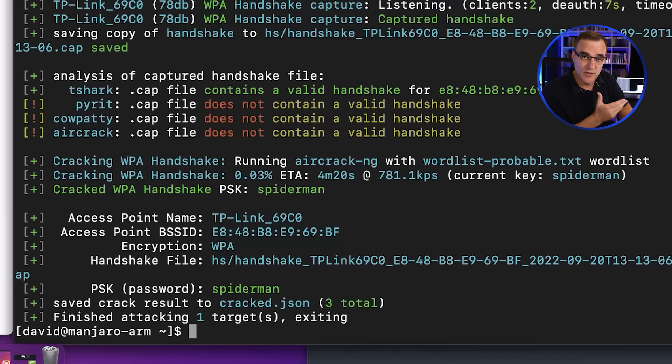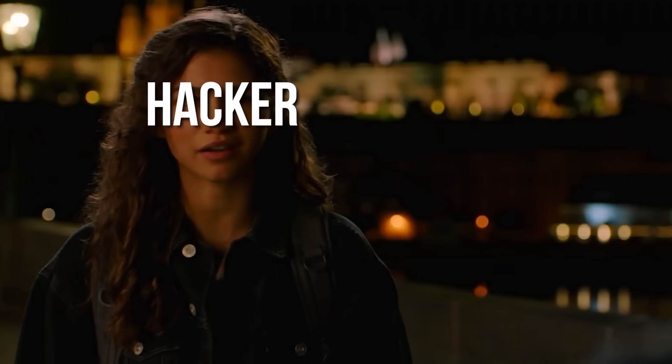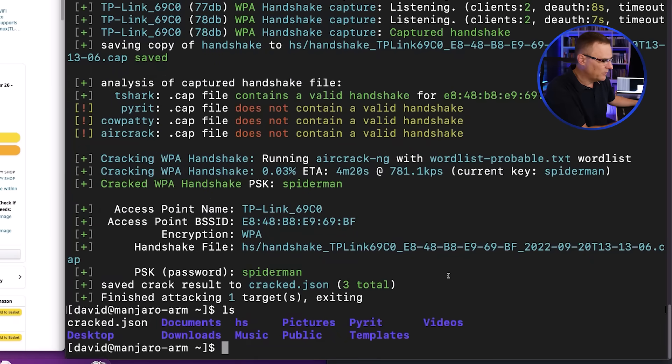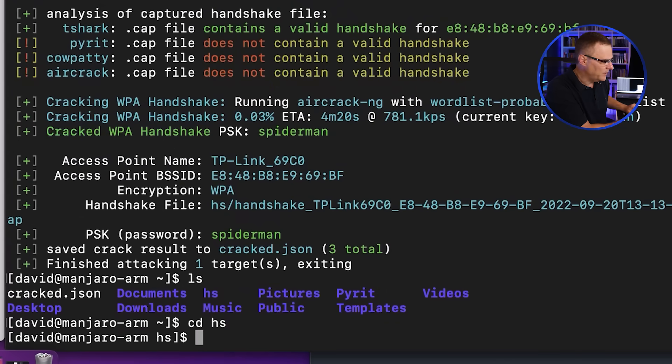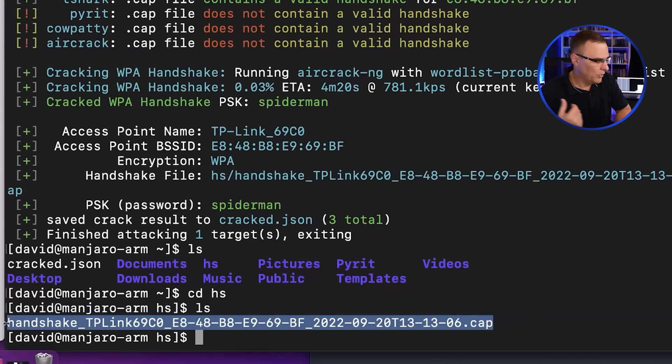It captured the handshake and then broke the Wi-Fi password. It's using the 'wordlist-probable' text file, and the password configured on this Wi-Fi network is Spider-Man. If I type 'ls', there's a directory called 'hs'. Going into that directory and typing 'ls', there is the handshake that was captured between the TP-Link access point and the clients in this network.